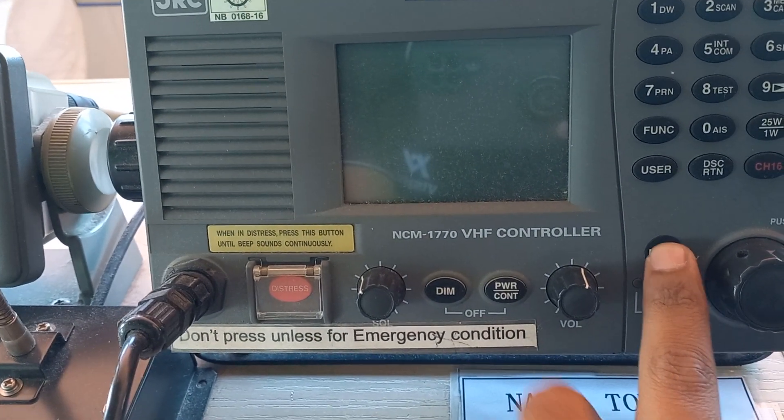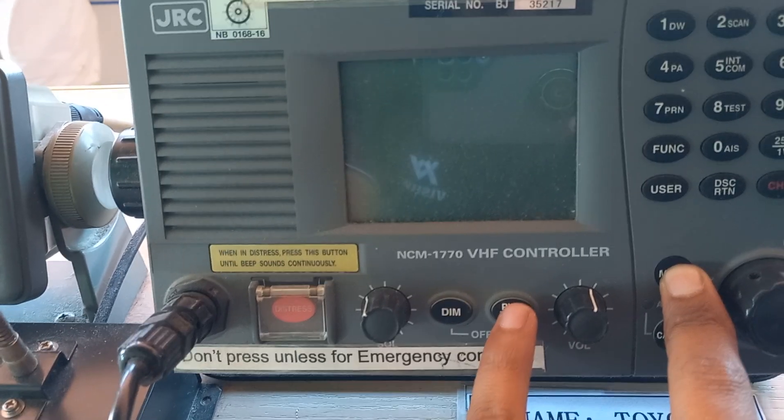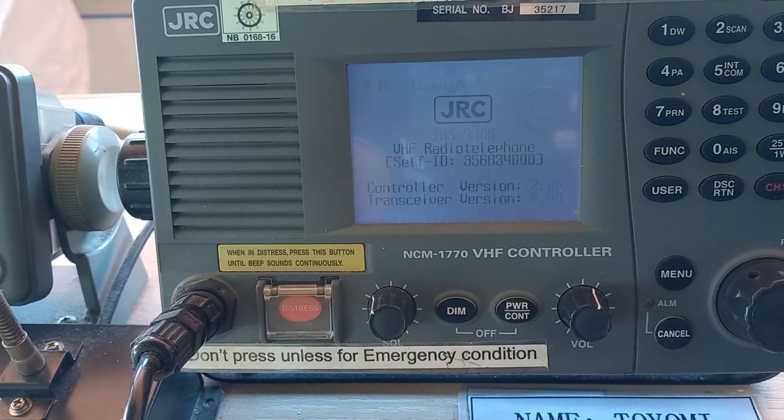You have to press the menu button continuously, and then you have to press on the power and control button, and you have to keep pressing it till the sound comes. Then you have to release that button.